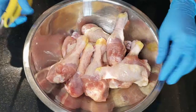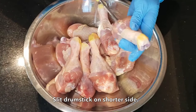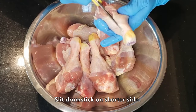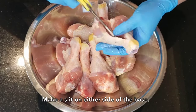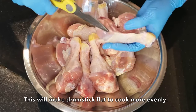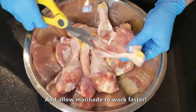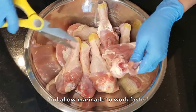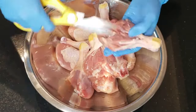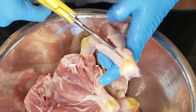Set the marinade aside so we can prepare our chicken. Using kitchen shears, snip the chicken drumstick on the shorter side up to the tip, then make slits on either side of the bone to flatten the drumstick so it can cook more evenly in the air fryer. This also helps the marinade penetrate the chicken faster. You will need 12 chicken drumsticks, or three and a half to four pounds of chicken parts.